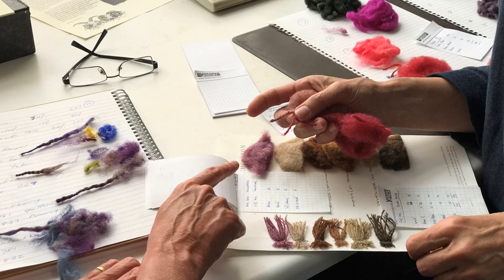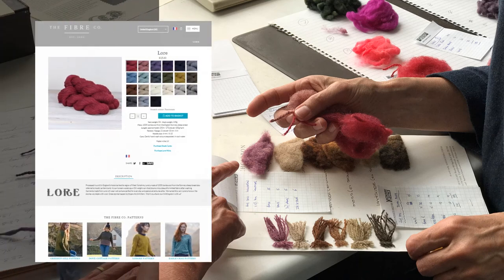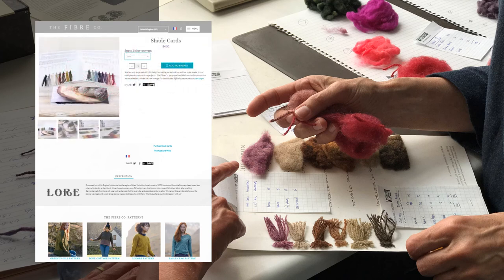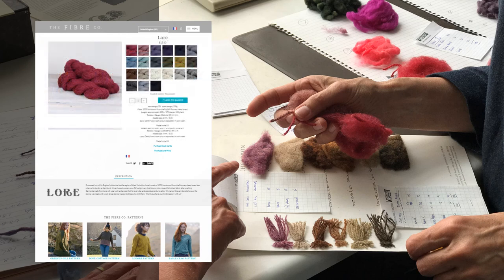We hope you feel inspired to try Lore and make one of these foundation sweaters. Four new shades have been added to the range to tempt you. You can view the full palette online at the Fibre Co's website, or purchase a shade card while you're there to help make your color selections. Lore is available at select local yarn shops around the world, or you can purchase it directly from the Fibre Co's own online shop.